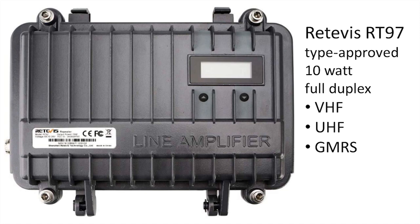The Retevis RT-97 is a 10-watt FCC type-approved all-in-one unit and can be purchased configured for VHF, UHF, or GMRS. It stores 10 frequency sets including tone codes and can be programmed from a PC with supplied software and cables. Your operating frequency choice is set and shown on a display panel.